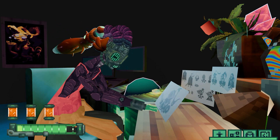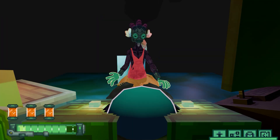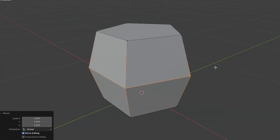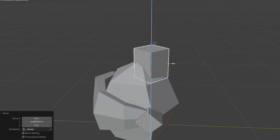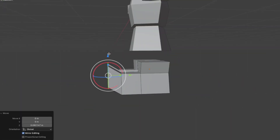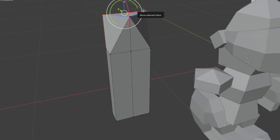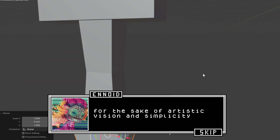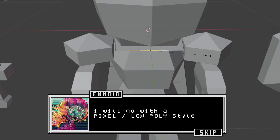Once happy with the design and with some room for improvisation, we modeled. For the sake of artistic vision and simplicity, I will go with a pixel slash low poly style.